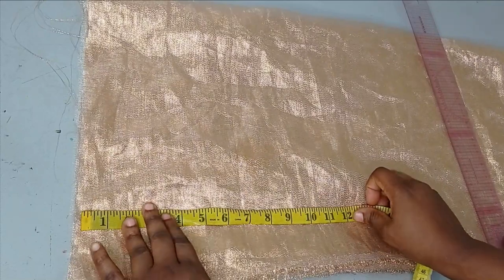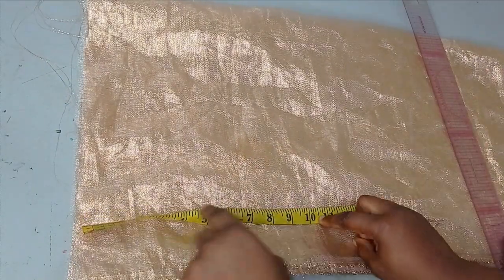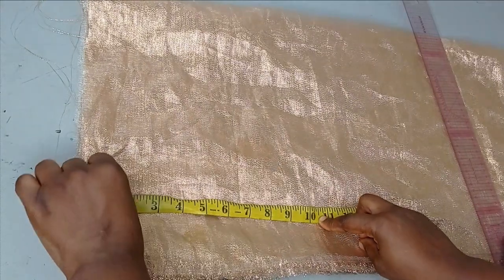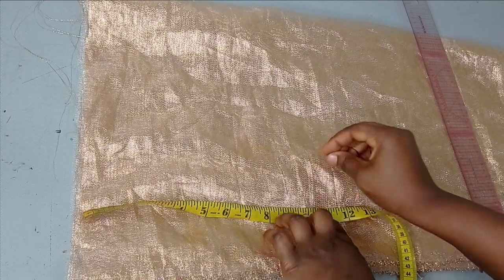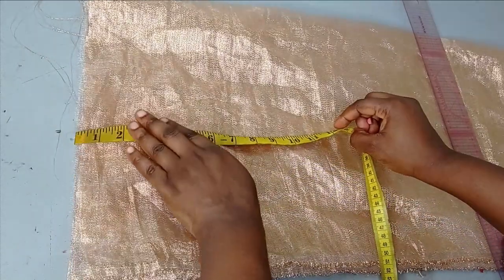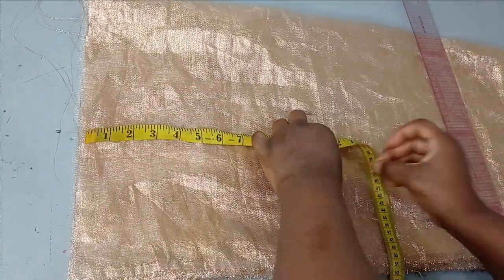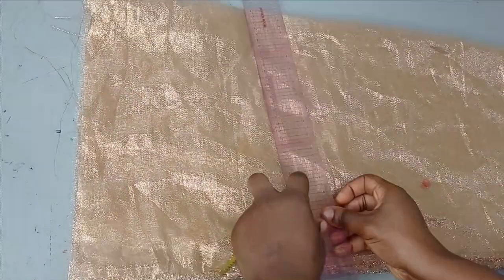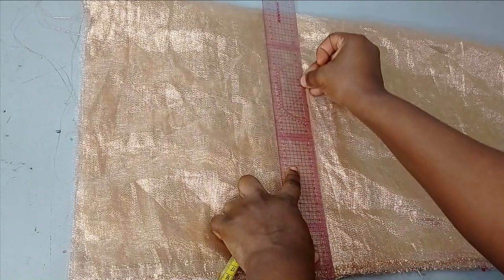The width I'm going to be working with depends on how wide you want this sleeve to be when you're through. I think around 10 inches is fine, so I'm going to add one inch seam allowance on both sides, making it 11 inches. I'm going to cut two of this — 60 inches by 11 inches.